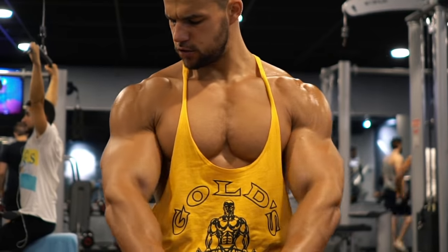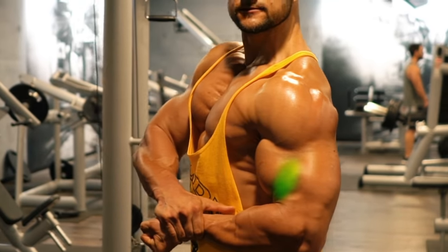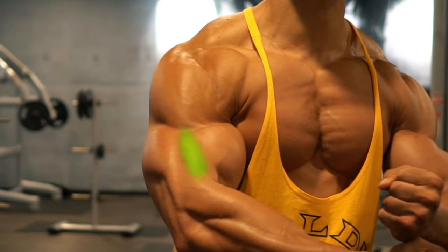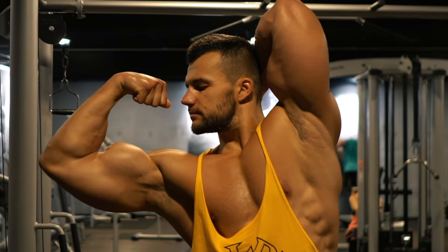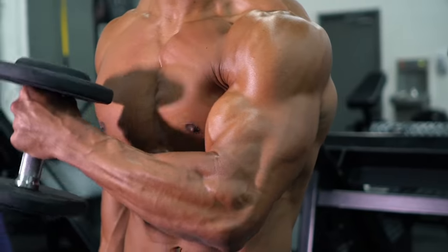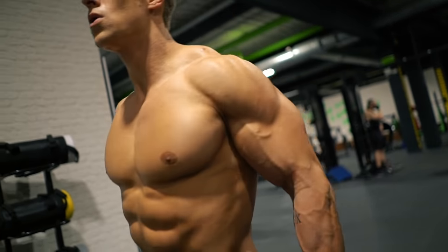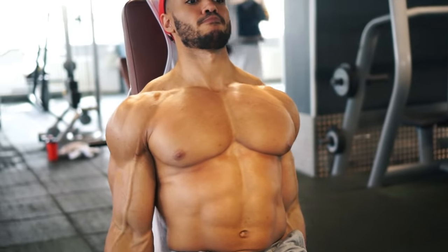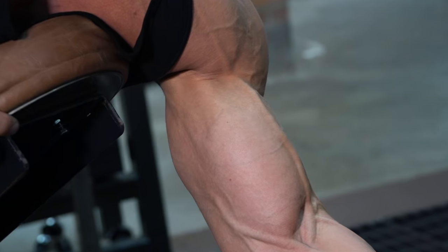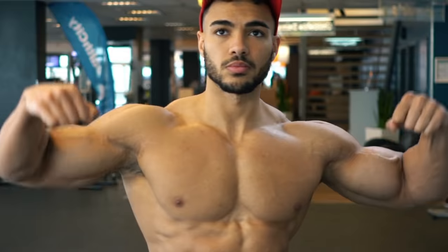Another key muscle is the brachialis — a separate muscle that sits under the bicep, pushing the biceps up and out to create the illusion of bigger biceps. Many biceps exercises also use the brachialis, and later we'll show you hacks to target this muscle directly. The biceps perform two functions: bending the elbow and twisting the forearm, and each requires special attention. Here are our top five hacks for building bigger, thicker biceps.